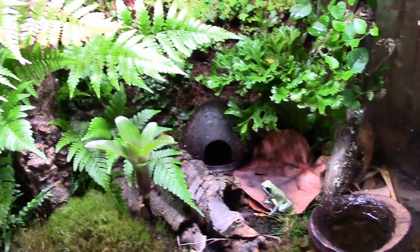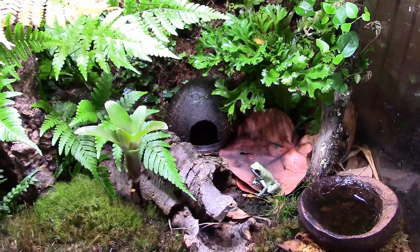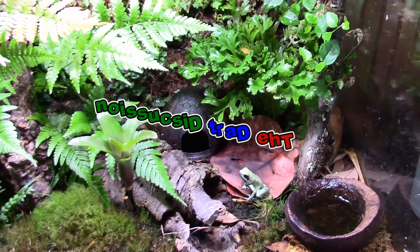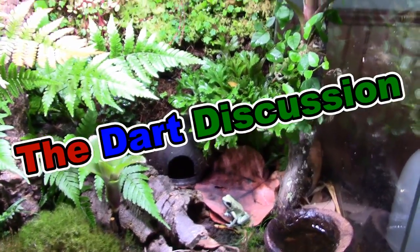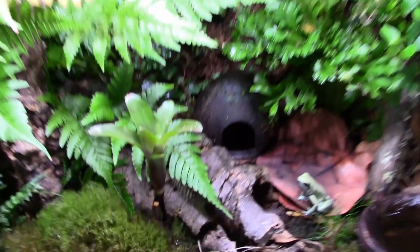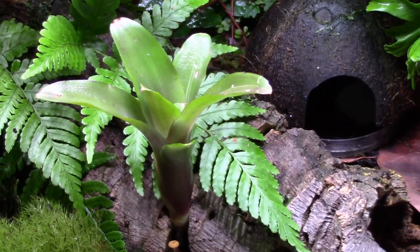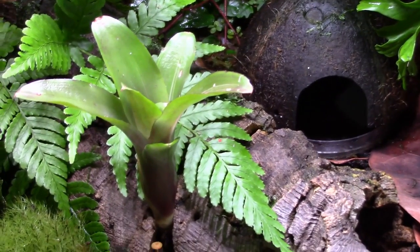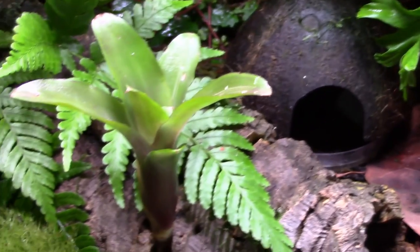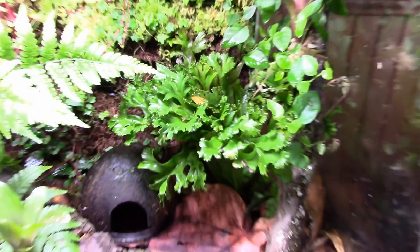What is up my ninjas, Dart Frog Ninja here for another video in the Dart Discussion. Today I'm going to do things a little bit differently. I did change the placement of one bromeliad — I noticed it was getting too much water and the stone was starting to get too soggy. I moved it and it seems to be doing fine. The other bromeliad is doing fine too.